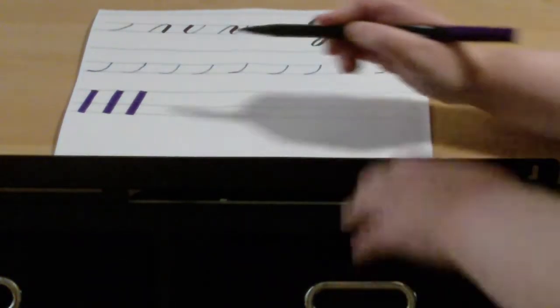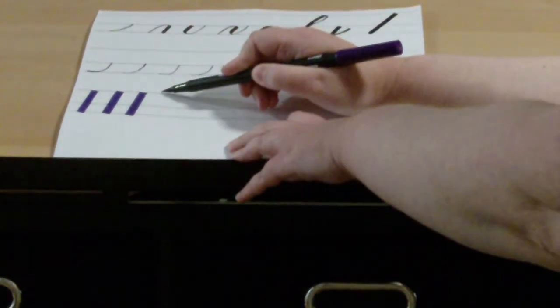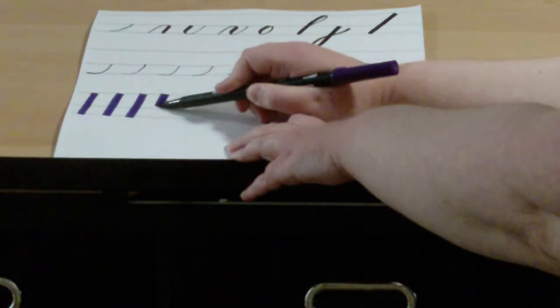Alright, so I'm going to give you a minute to do those on your own and fill up the rest of that line.